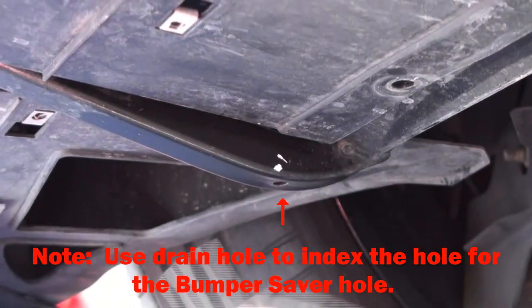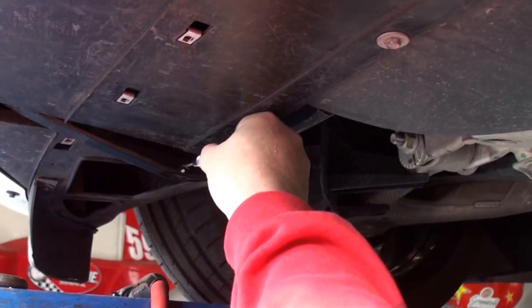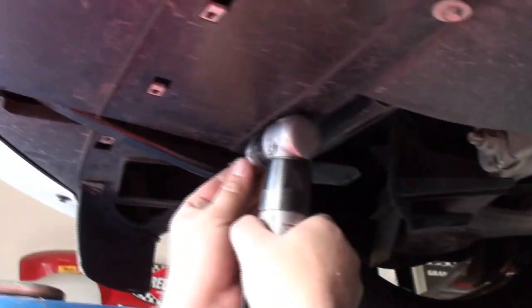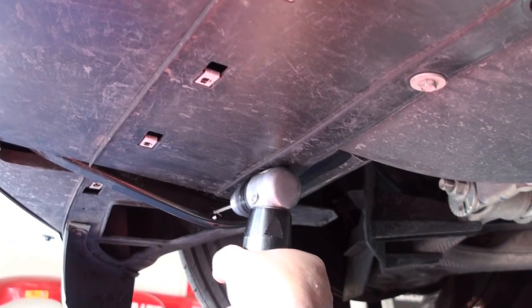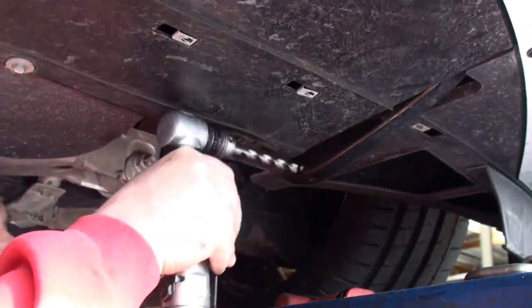There's my one hole, and then we'll duplicate to the other side. I'm going to use this punch to set my hole so the drill doesn't skid away. You don't really need to use the punch — you just need a steady hand — but I want to look professional on video. I'll line it up and drill the pilot hole, then move on to the other side.